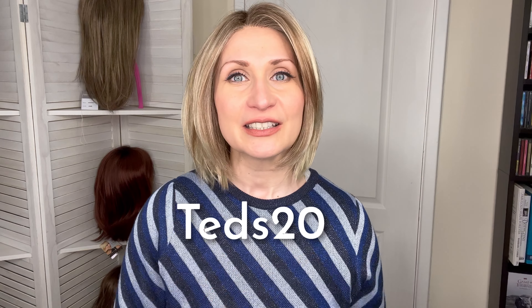You can also save 20% off by using coupon code TEDS20. I will leave all of the details in the description below so you can check that out later.